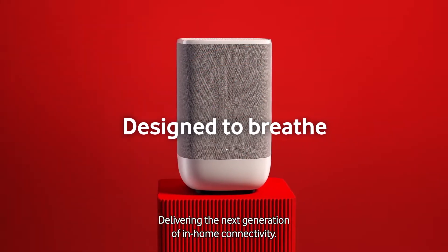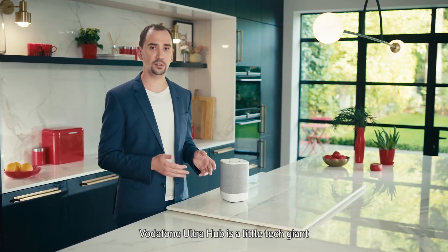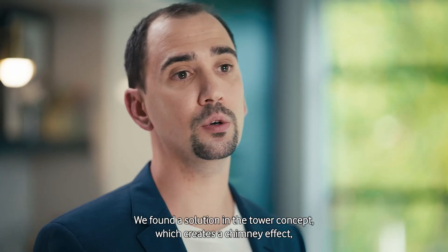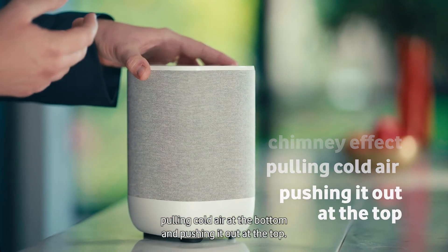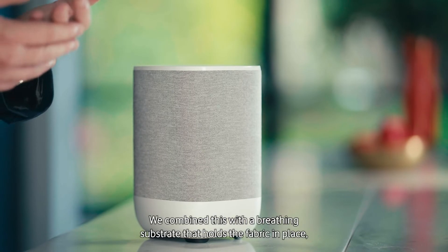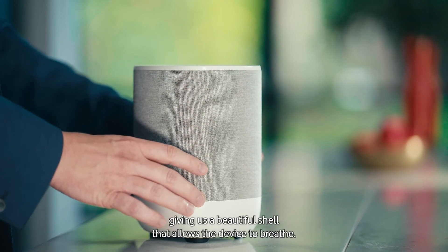Delivering the next generation of in-home connectivity, Vodafone Ultra Hub is a little tech giant that produces a lot of heat that we had to get rid of. We found the solution in the tower concept, which creates a chimney effect, pulling cold air at the bottom and pushing it out at the top. We combined this with a breathing substrate that holds the fabric in place, giving us a beautiful shell that allows the device to breathe.